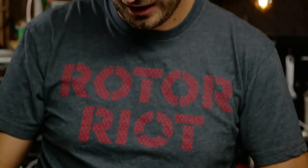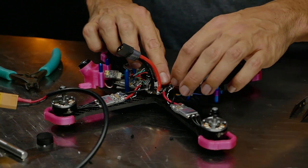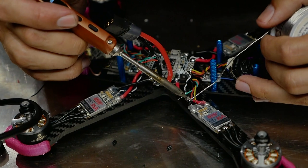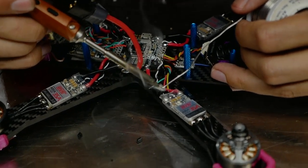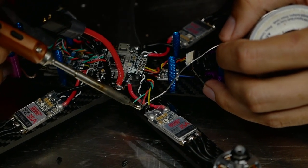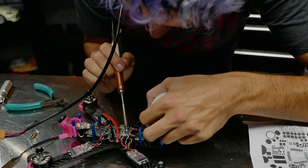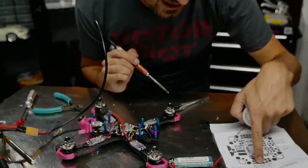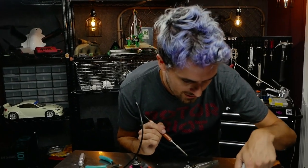Coming out from under the flight board up front we've got our video transmitter wires. Fold them over loosely to where they'll be soldered. The four wires are power, ground, video, and telemetry — they've labeled it 'audio.' Pre-tinning the flight board pads: ground and 9V, then the VTX pad. Right next to the VTX pad there's a pad labeled TX6. TX6 and RX6 are the two pads that allow you to talk to UART 6.